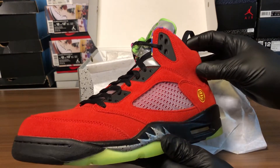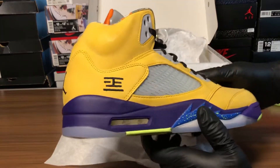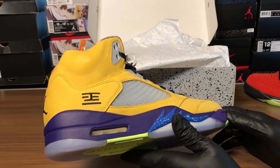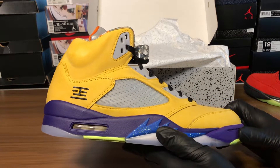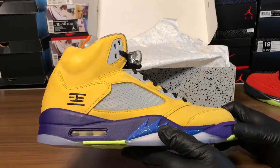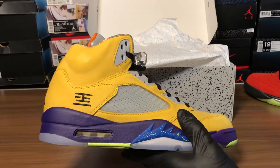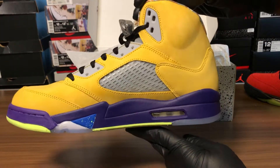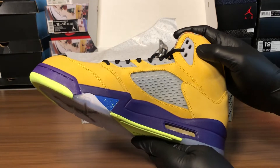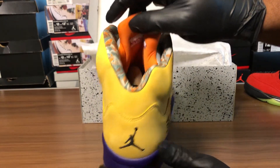Everything looks pretty spot-on, pretty good, man. I think this is the 23 and Mandarin. I like the mixture of all the shoes. You can see the Belt Air, you can see the red suede — the Raging Bull — and you can see the Grapes, the alternative Grapes, and the Michigan. I think it's pretty cool. I'm not that multi-color type cat, but the way it was put together was pretty good.